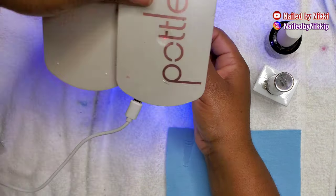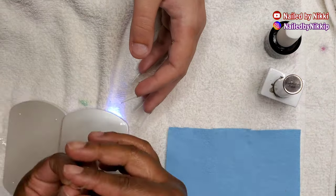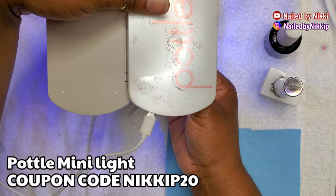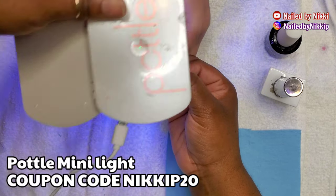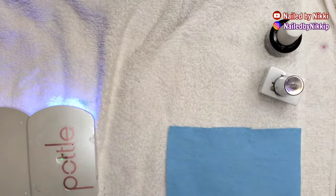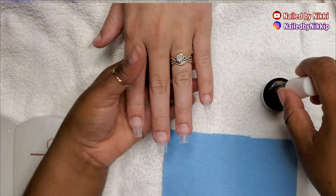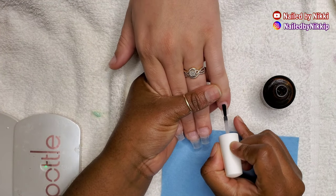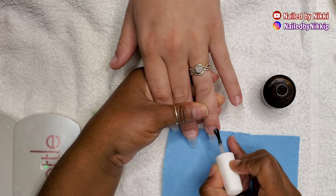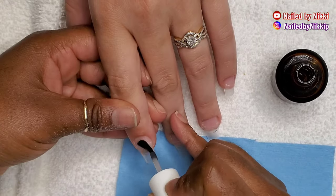The Pottle lamp that I'm using — I am doing a flash cure. After I put the gel nails onto the actual nail plate I use my Pottle lamp and do a flash cure, which is just about 10 seconds — basically just long enough to get you to the next finger. But once all five fingers have the nail tips on, stick it in the large lamp and do a full 60-second cure.